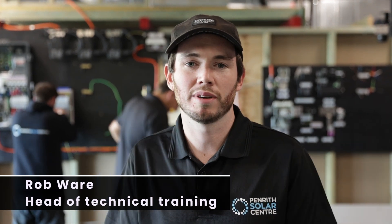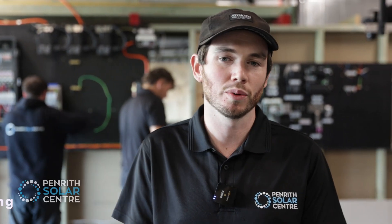All right, well today we're doing training at Penrith Solar. We've got three different things happening at once. Let's go have a look and see what the boys are doing.